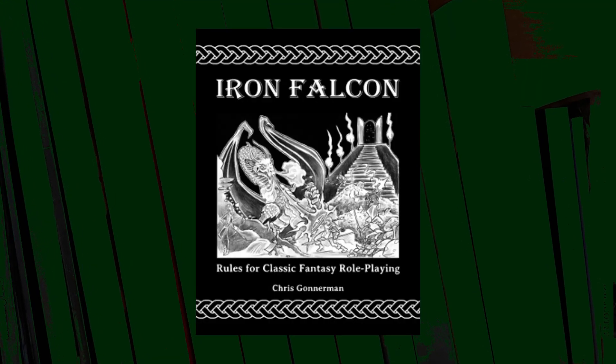Hi, I'm Wes Allen with DMTales, and today I'm going to be taking a look at Iron Falcon, the retro clone of original D&D.